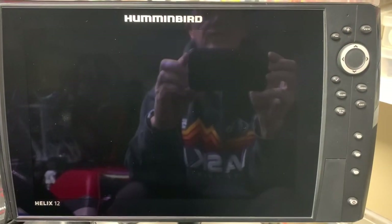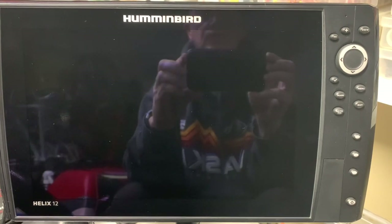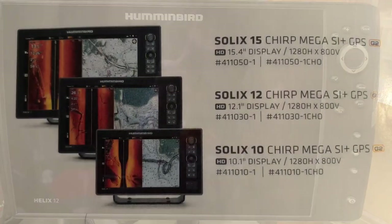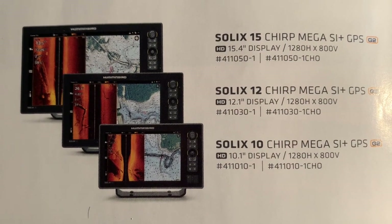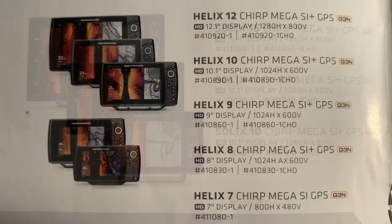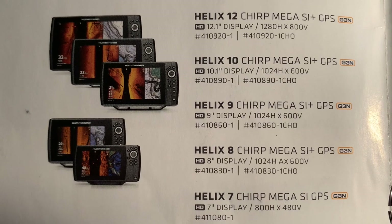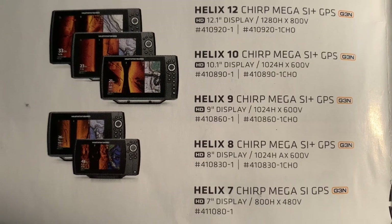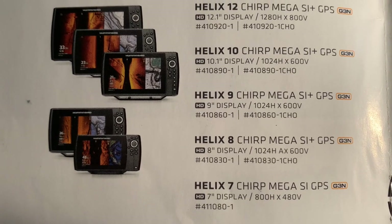The Solix had Mega Plus distance of 250 feet, whereas the Helix series are still at 200 feet. Solix units come in a 10, 12, and 15 size, and they'll have 1280 by 800 resolution. Helix 12 and 15 come in the 1280 by 800 resolution like the Solix, but the 10 is 1024 by 600, as well as the 9 and the 8. The 5s and 7s are 800 by 480. The Helix 15 and Solix 15 have the same resolution, and the Helix 12 and Solix 12 have the same resolution, but the Solix 10 has better resolution than the Helix 10.